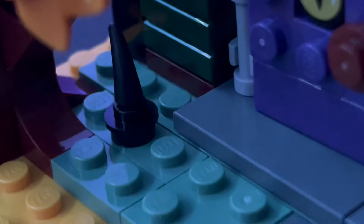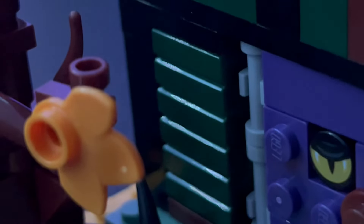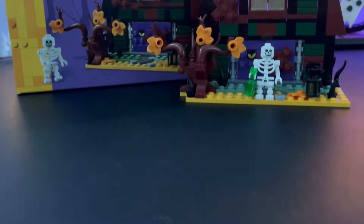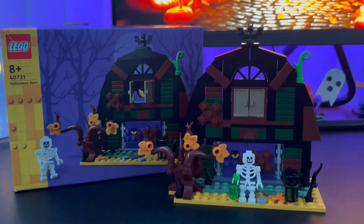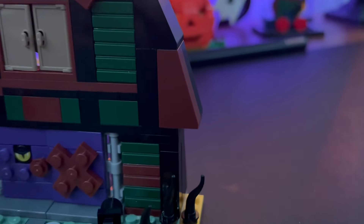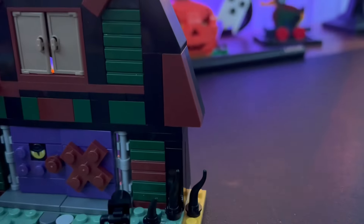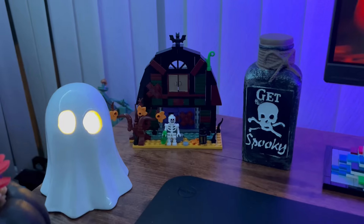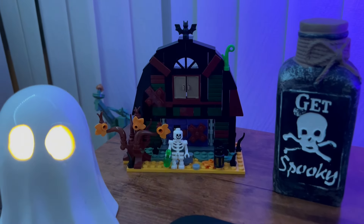On the other side of the set we have a little yellow leaf that fell from the tree. For the barn itself, I absolutely love the dark green and brown masonry bricks. Unfortunately there are only two brown masonry bricks at the bottom — I thought there was going to be another one but that's just a plate. I do have one small issue with the roof; the overhang on the sides just looks a little bit off to me.